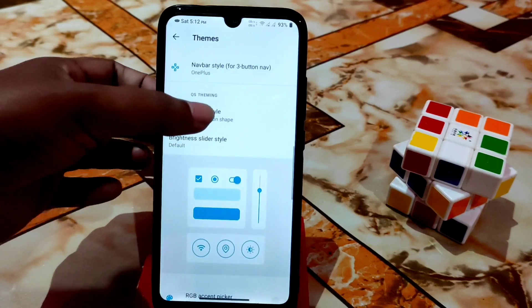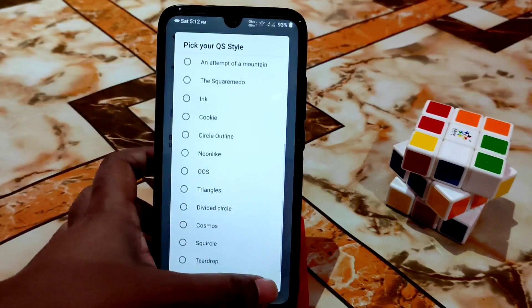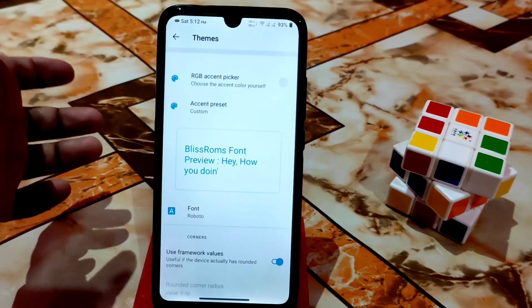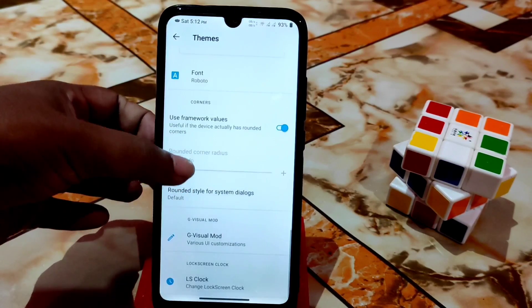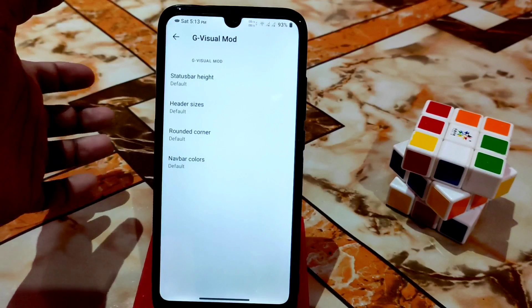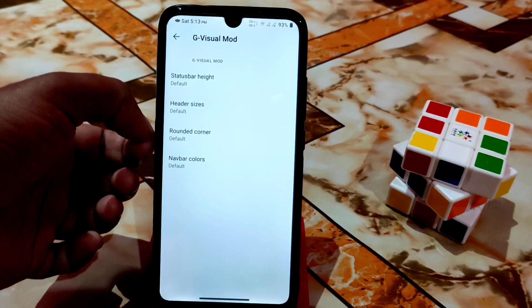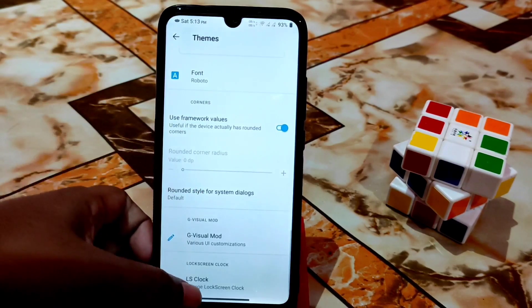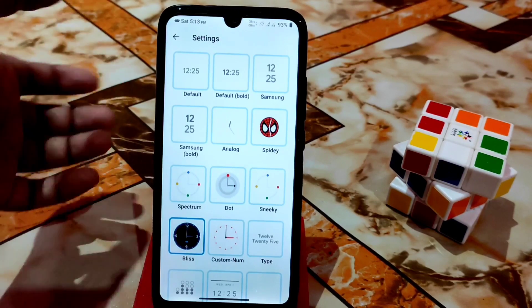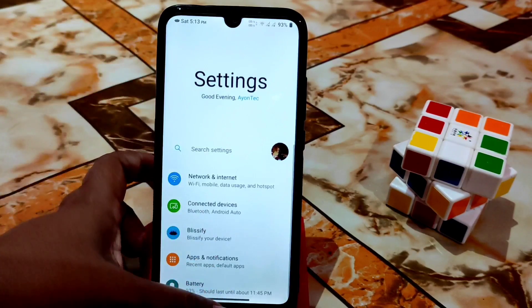QS style is also customizable. There's an RGB color picker to change the accent color, visual mode, status bar height, header size, rounded corners, and network colors. There are many clock styles — just choose one and it will be set.